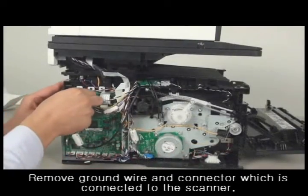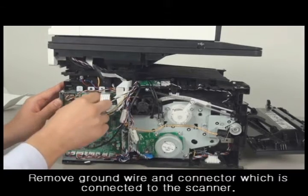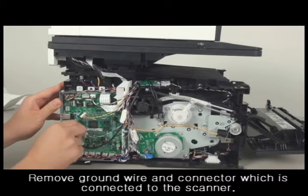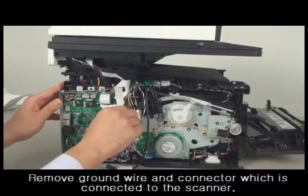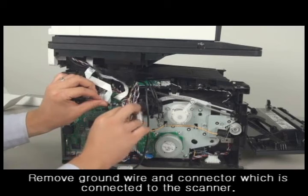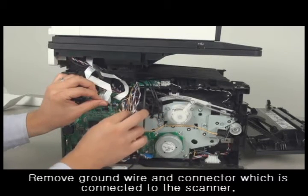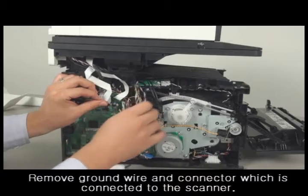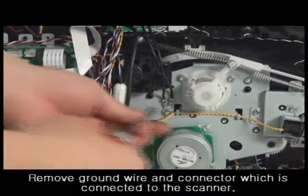Remove all the connectors which are connected to the scanner. Unscrew the ground wire.